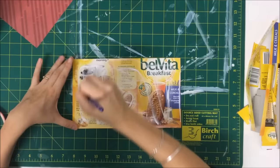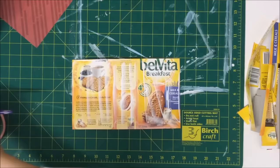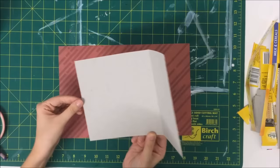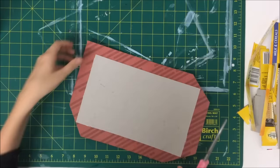I'm just using PVA glue and you can see that I'm being a bit messy with it. I made this journal in like an hour or two just to film it for you guys, so it's not perfect but it's quick and it's easy and it gives you the basics. I'm just covering it like this, trimming down the corners so that I can wrap the paper around it — just like you'd cover a workbook at school.